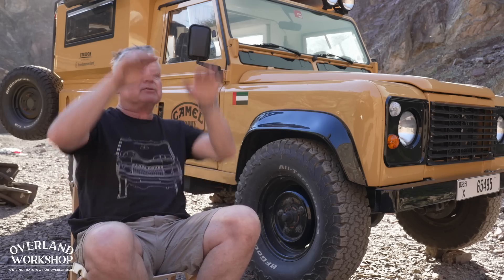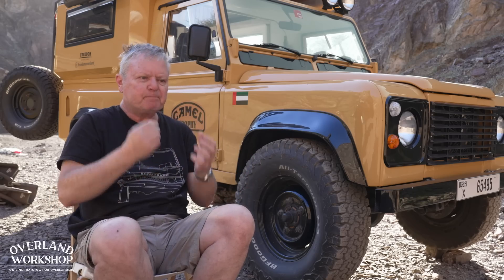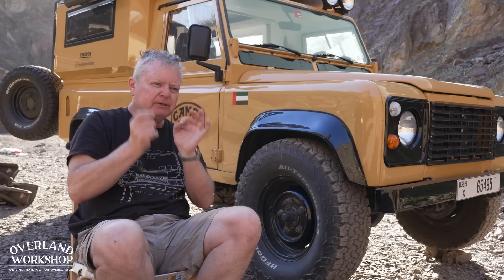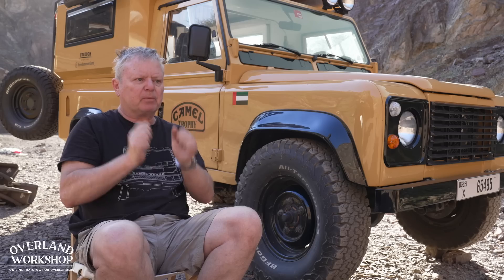Those really hard hits — I like to call them 'yumps' — if the suspension hits the bump stops occasionally on the extreme ones, you've probably got your springing pretty close to right. If it never, ever hits, you're probably over-sprung.